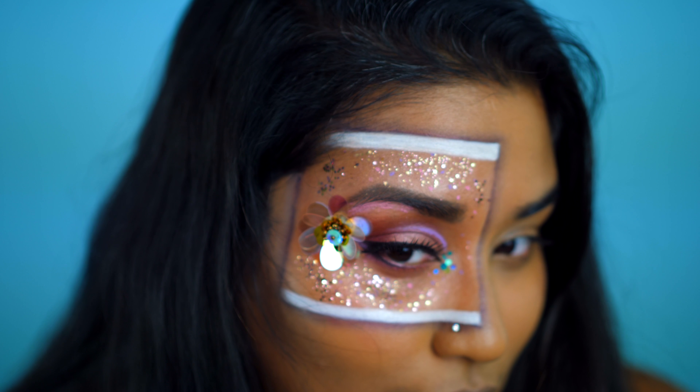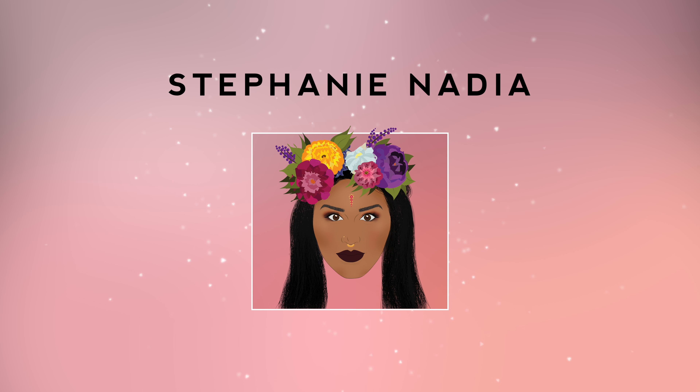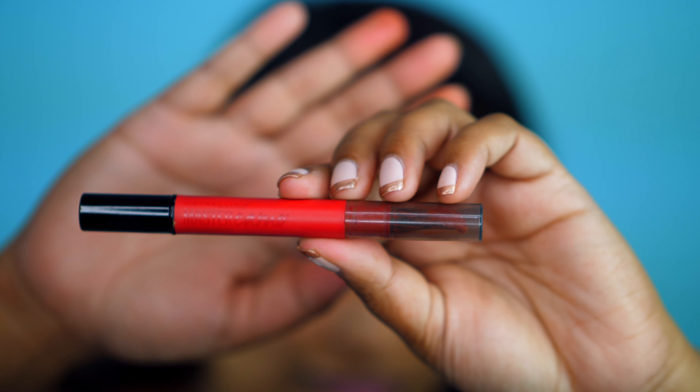Hey my loves, welcome back to my channel. Today I have this Instagram post friend makeup tutorial that I've been seeing everywhere on Instagram and I decided to do my own for you all. So let's get started with this.